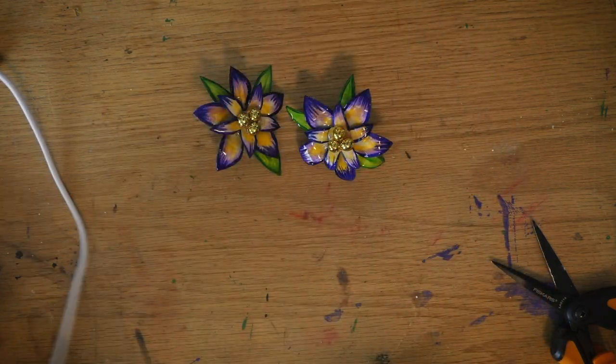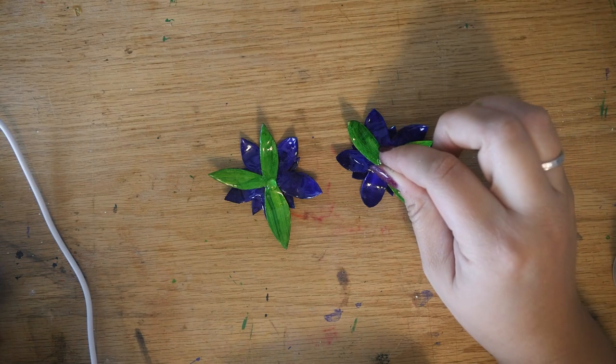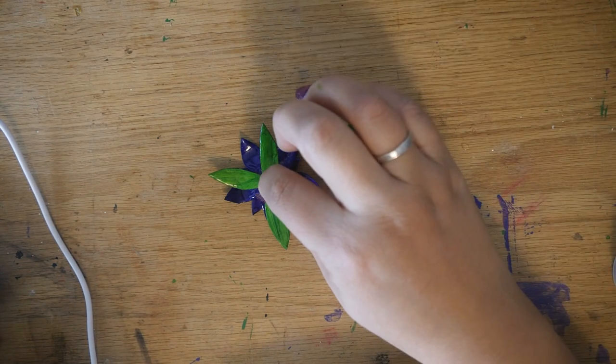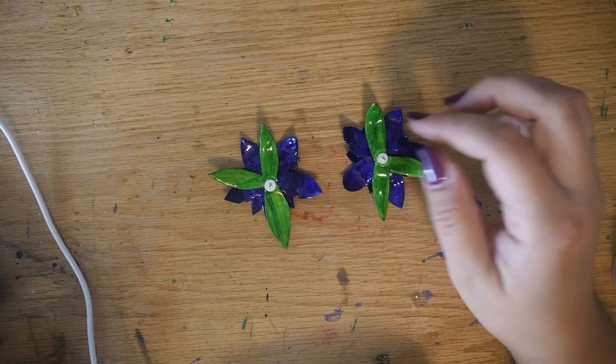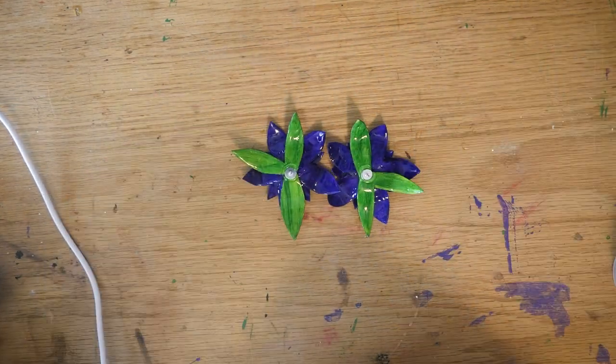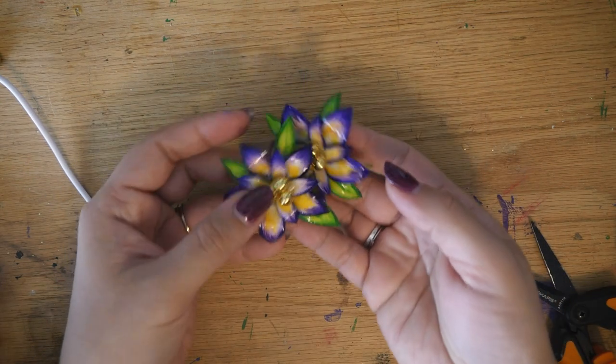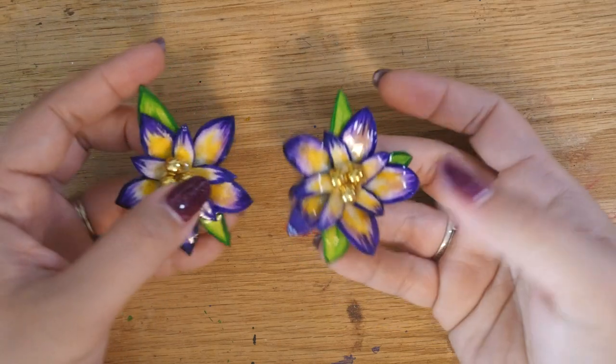So cute! Finally, to finish these off, I did another dot of resin on the back and added an earring post. I kind of wiggled the earring post around a little bit to try to get the resin to come up and over the backing so that when it cured it would essentially be locked in place. And there we go — my Mardi Gras float flower earrings.